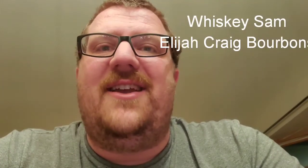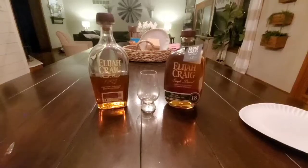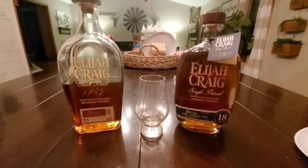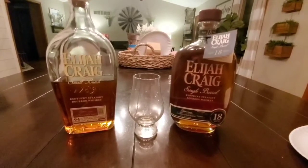Hey everybody, it's Whiskey Sam with another whiskey review. And for today's review, we go to the Elijah Craig family of bourbon whiskeys.